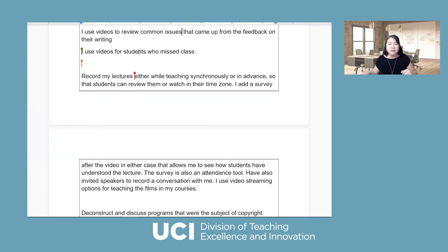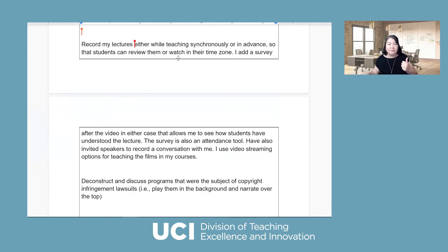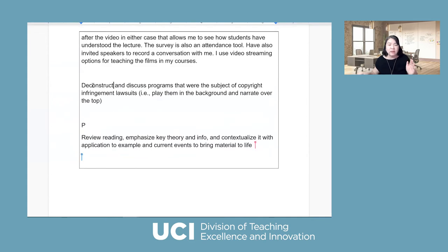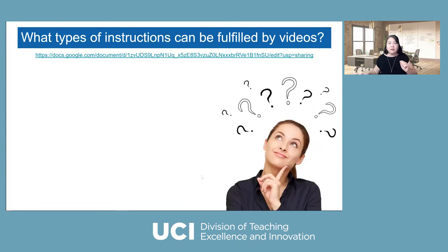Use video for students who miss class, because that happens a lot during the pandemic. Record lectures either while teaching synchronously or in advance so students can watch them. Deconstruct — break down your class into smaller segments to have a discussion. Review readings, emphasize key theory. A video can be a wonderful vehicle to facilitate student learning, and there are so many ways you can use that. I'm going to go back to my slides to give you some common ideas for what faculty use video for.